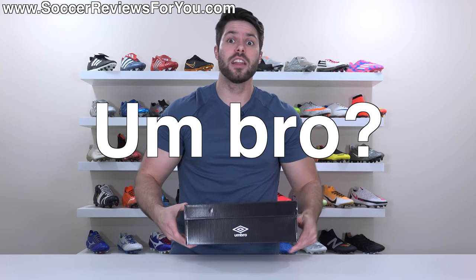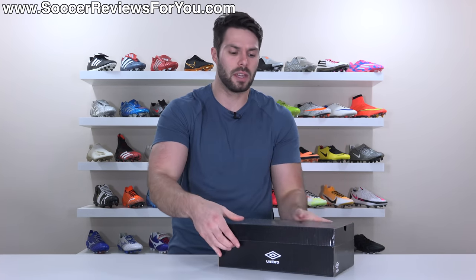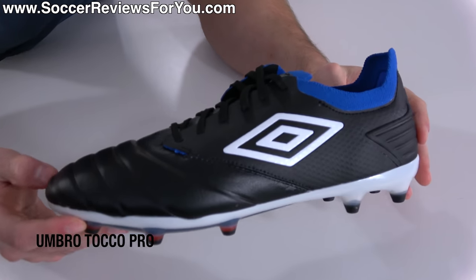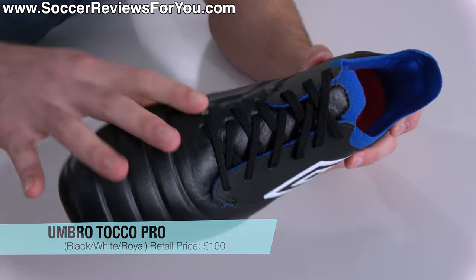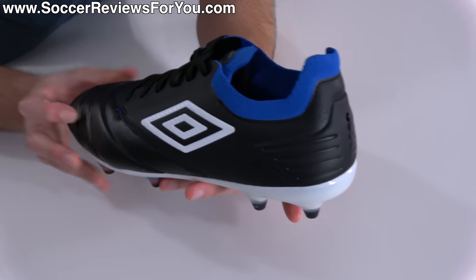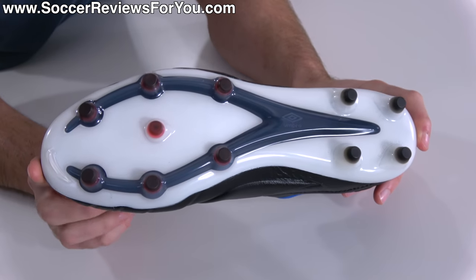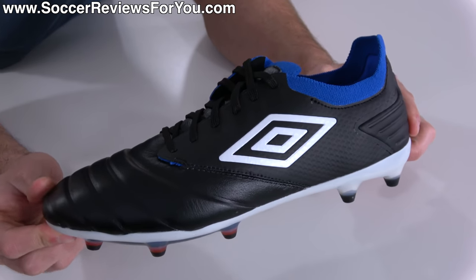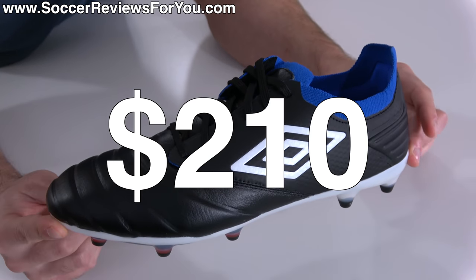Umbro — a question you might ask your friend, but also a brand of football boots that have since fallen out of favor. Inside this box is the latest offering from the Umbro brand called the Toko Pro. Toko being Italian for touch, and that really is the focus of this boot, featuring kangaroo leather, some interesting foam seen on other Umbro boots, a knitted element, and a brand new sole plate and stud pattern — all for a retail price of 160 pounds, roughly about $210.